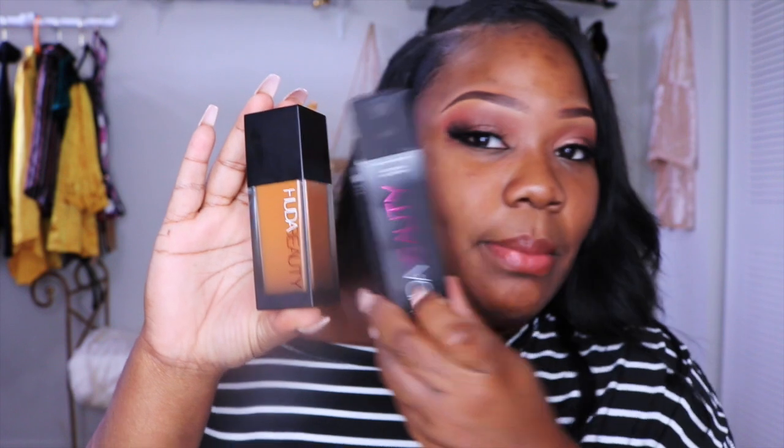I spent $40 on this foundation. Here's the packaging — it's plastic. I did see a couple of people complaining about plastic, but it really doesn't matter to me if it's plastic or glass. I like that it's plastic because I drop a lot of stuff, so if this drops it probably won't break as easy as glass. I got Cinnamon. I swatched it yesterday on my arm — I don't know if it's going to be too light for me, but we'll see. This is 440G and it comes with a pump.